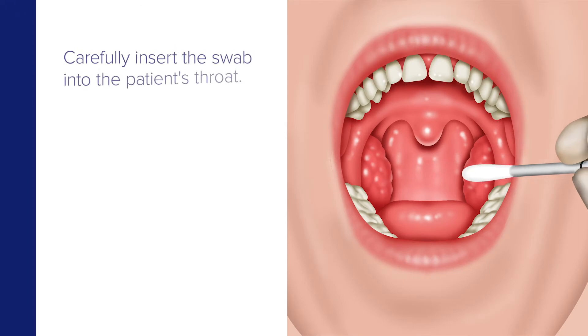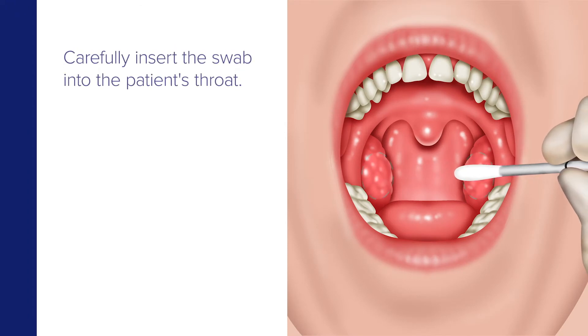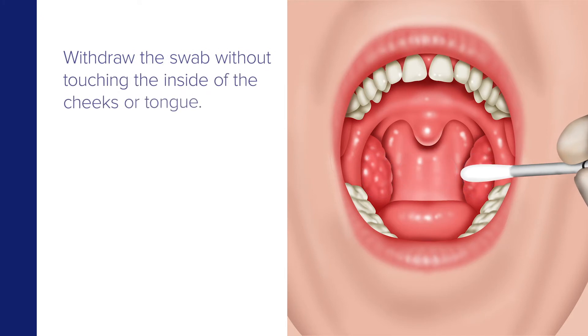Now carefully insert the swab into the patient's throat, ensuring the swab touches the bilateral tonsils if present and the posterior pharyngeal wall. Then withdraw the swab from the throat without touching the inside of the cheek or tongue.